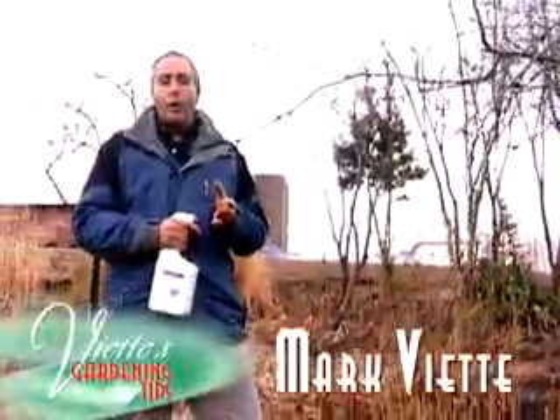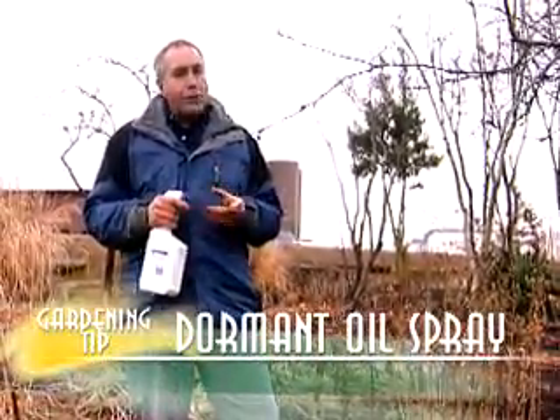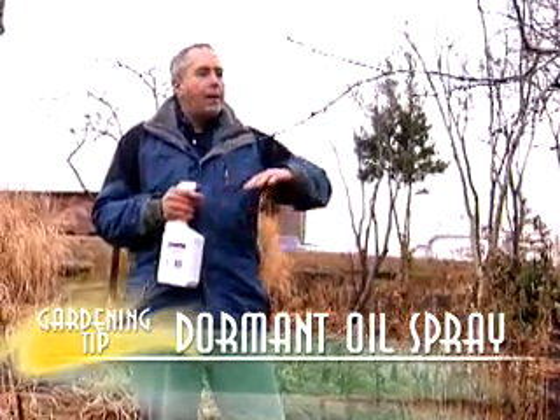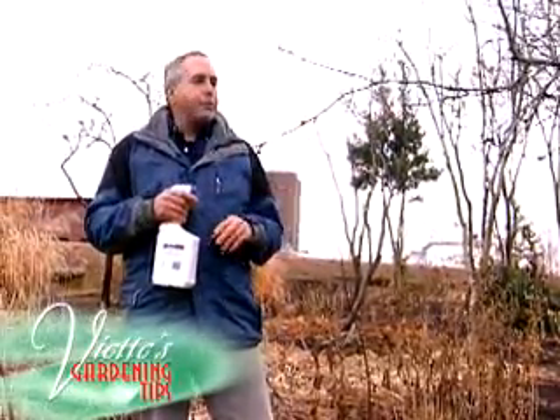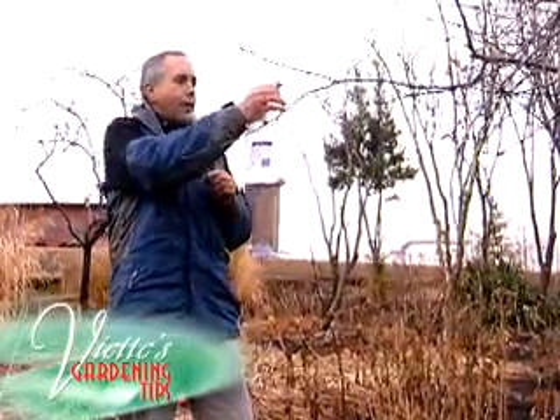When and how do I apply a dormant oil spray? Well, really, a dormant oil spray is great to use during the winter months. What this is, is a material that when you spray it on your plants, especially things like apple trees, crab apples, areas where you get tent caterpillars — when you spray it on these,